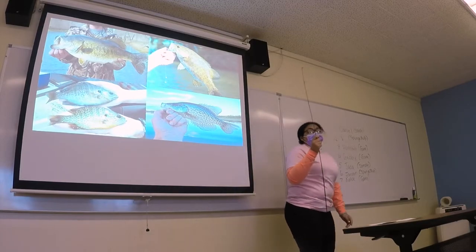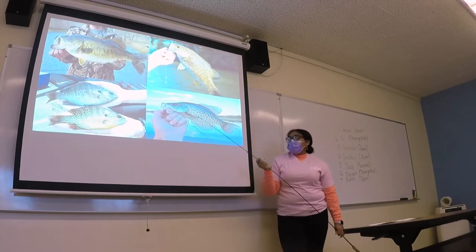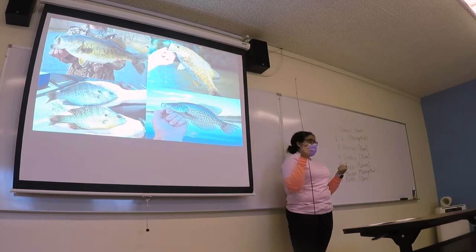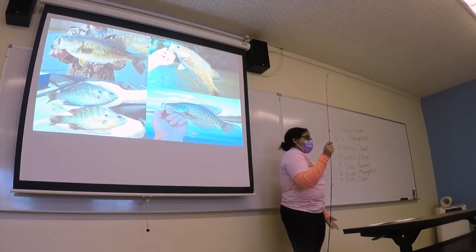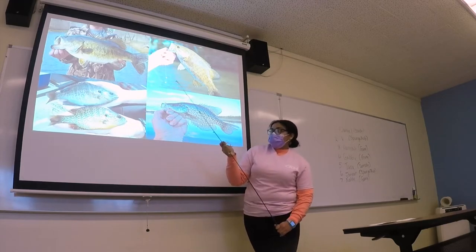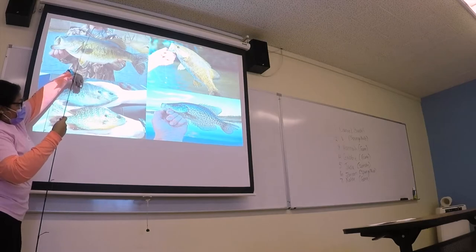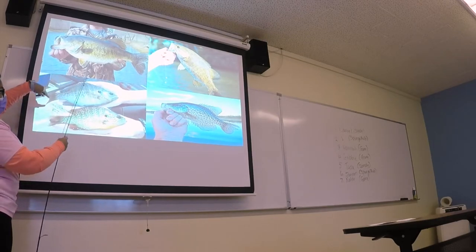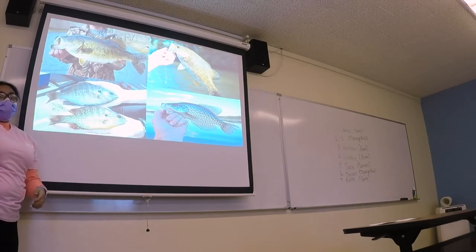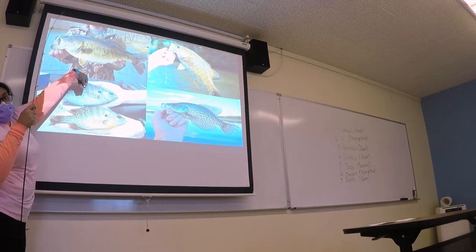For the bass and the black crappie, you can take them off by using their mouth — their teeth aren't sharp, so it's not going to hurt. With the sunfish, you have to grab them by their body. Make sure their spikes are down, and then you can grab them. They're too small to grab by their mouth, so the best way is to grab them from the body.